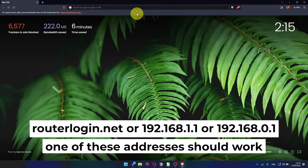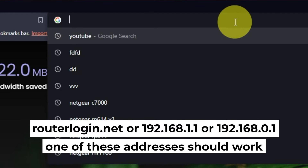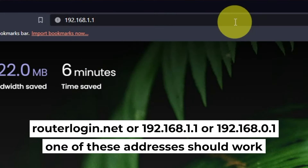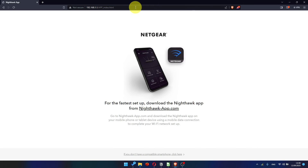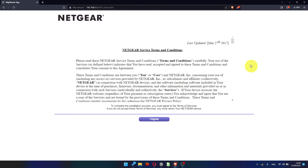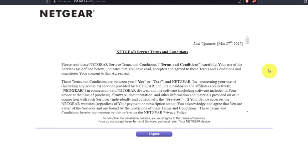First, open your browser and go to the URL that you see on the screen. Use the address bar instead of the search bar. Click here, then read the Netgear Terms and Conditions and click the I Agree button.